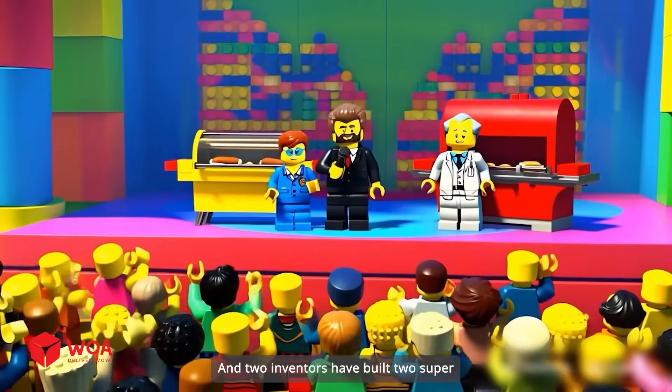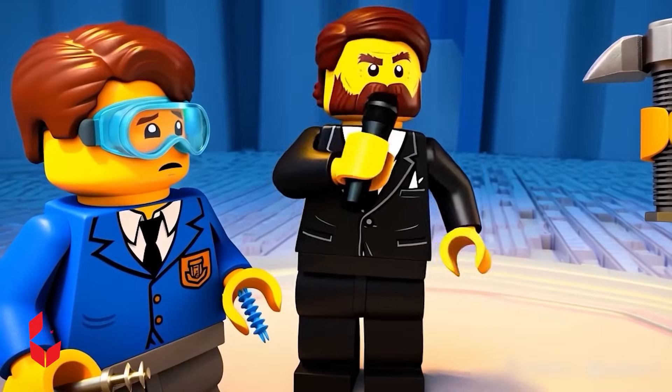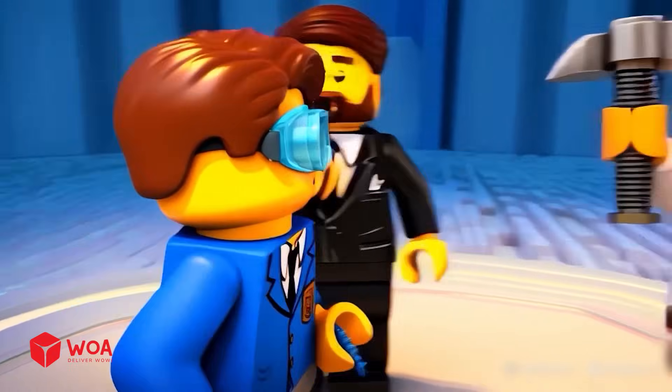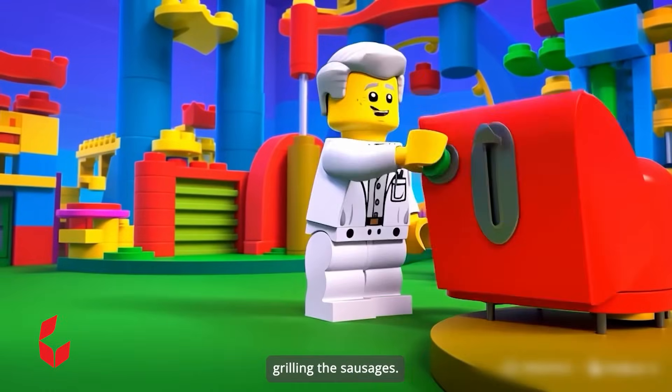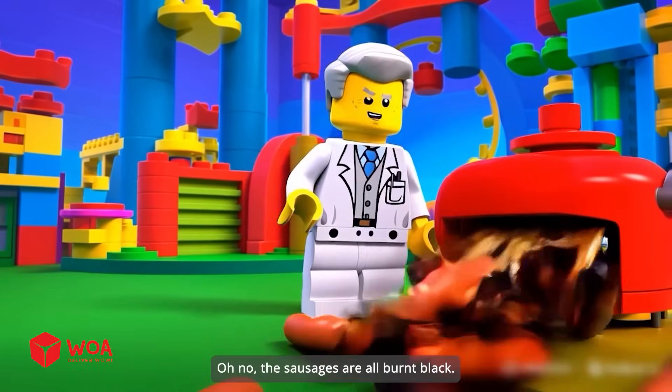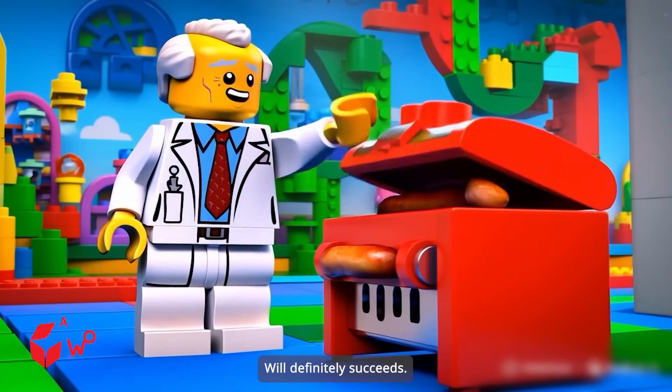And two inventors have built two super sausage grilling machines. Who will compete first? Let me compete first. My machine has finished grilling the sausages — just check the results. Oh no, the sausages are all burned black. I will try again. Will definitely succeed!